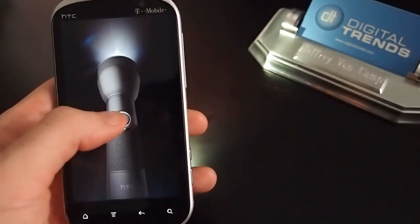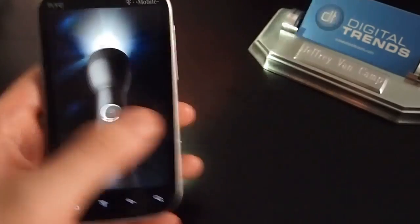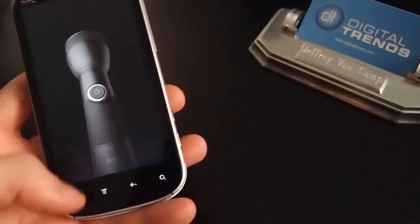Never hurts to have a good flashlight app. As you can see, that turns on the flash there.